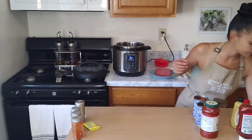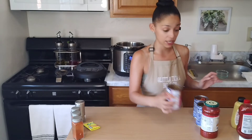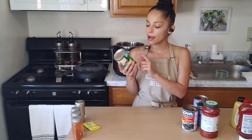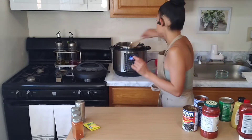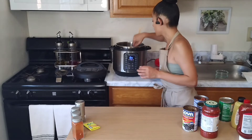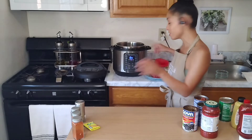I'll be using two cans of red kidney beans and one can of black beans — I love mixing the beans. Sadly I purchased the wrong corn; I got the sweet cream style, but we're still gonna use a little bit of it because we need that sweetness in the chili. Now let's go ahead and grab our beef and break that apart.